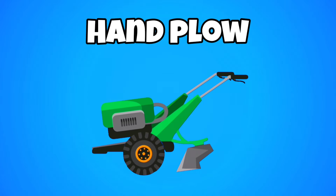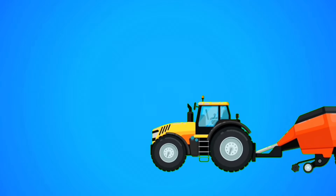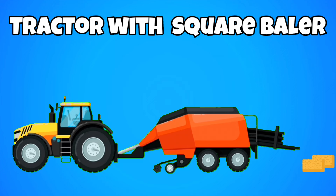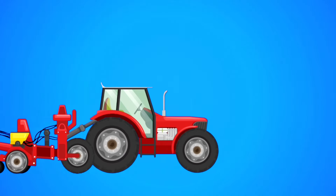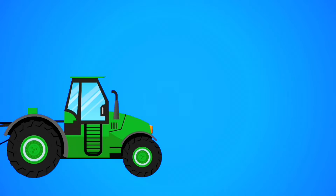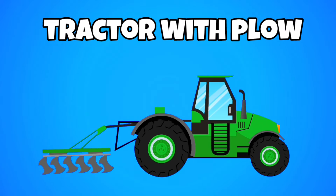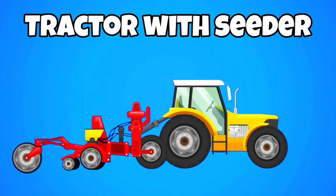Hand plow. Tractor with square baler. Tractor with planter. Tractor with plow. Tractor with seeder.